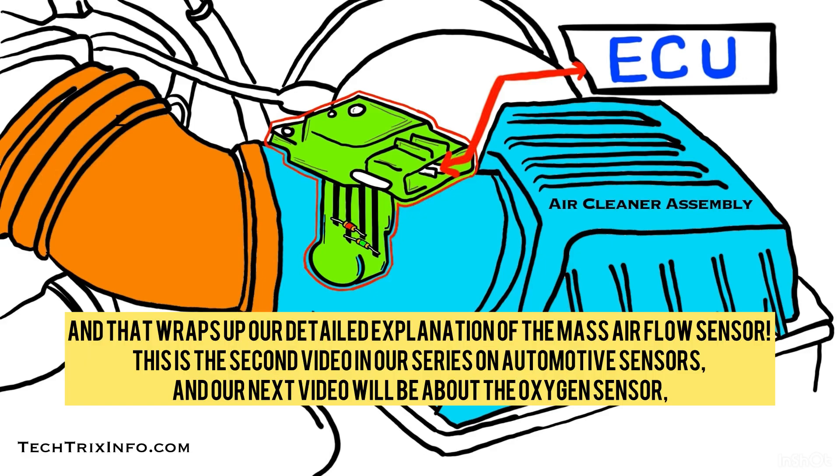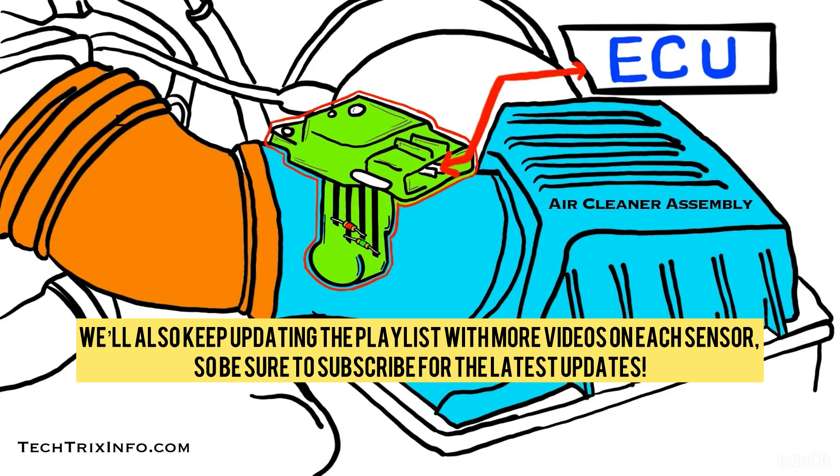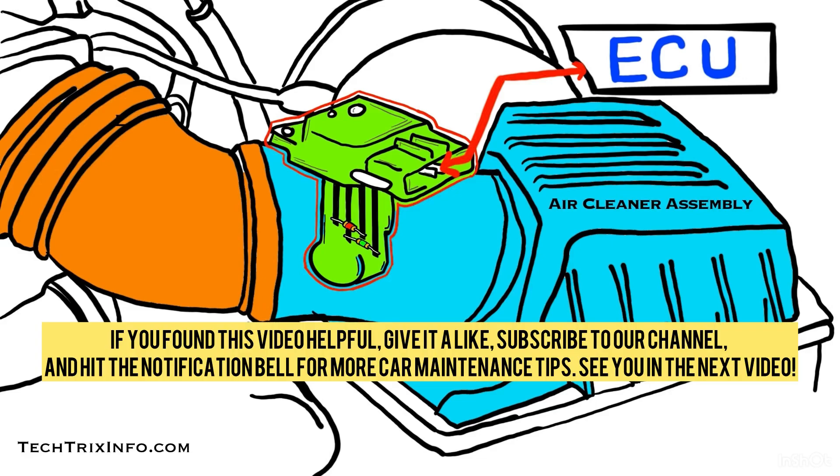That wraps up our detailed explanation of the MAF sensor. This is the second video in our series on automotive sensors. Our next video will be about the oxygen sensor, where we'll go into full detail on how it works and common issues you might face. Don't forget to check our first video in the series for an overview of all the sensors — there is a link in the description. We will also keep updating the playlist with more videos on each sensor, so be sure to subscribe for the latest updates. If you found this video useful, give us a like, subscribe to our channel, and hit the notification bell for more car maintenance tips. See you in the next video. Thanks for watching.